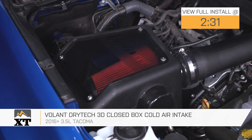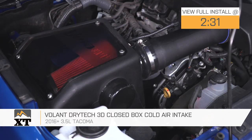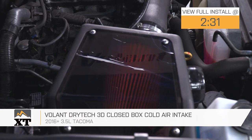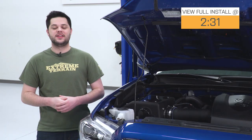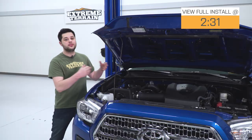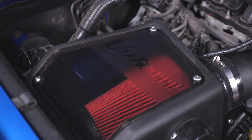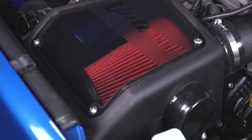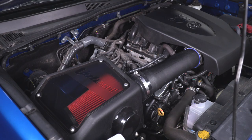This is going to be perfect for the Tacoma owner who's looking to squeeze just a little bit more power out of their 3.5-liter engine. It's constructed out of precision-molded polyethylene and features a closed box design that shields the intake from warm air in the engine bay. One thing I like about this one is it retains that factory inlet in the fender to allow the coolest air possible into the engine.